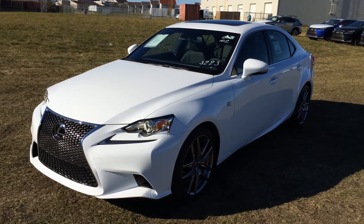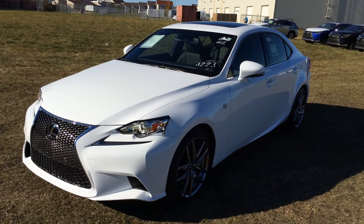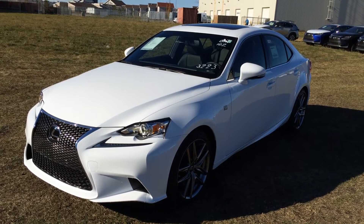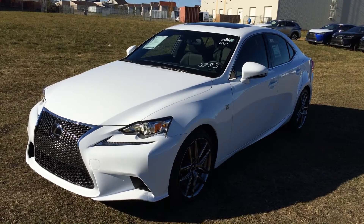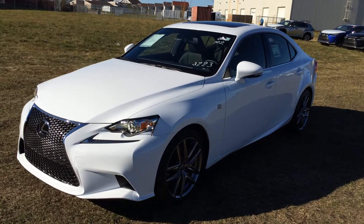Welcome to Lexus of Edmonton. We are located off of 111th Ave and 170th Street in Edmonton, Alberta. We're looking at a brand new 2016 Lexus IS 300 all-wheel drive. We have the ultra-white exterior, black Nulax leather inside, 4-door, 5-passenger. This is the F-Sport Series 3.